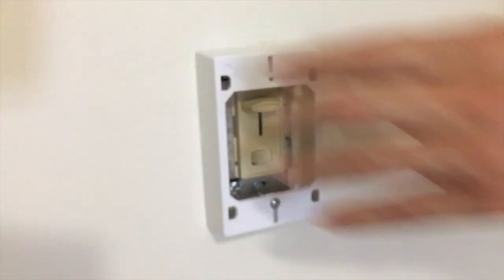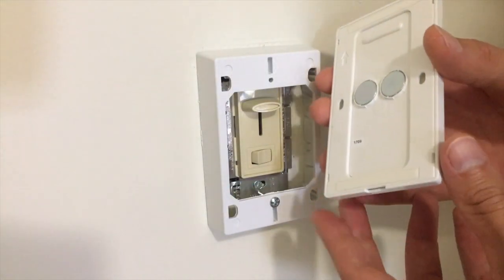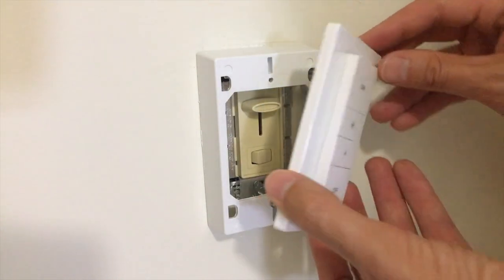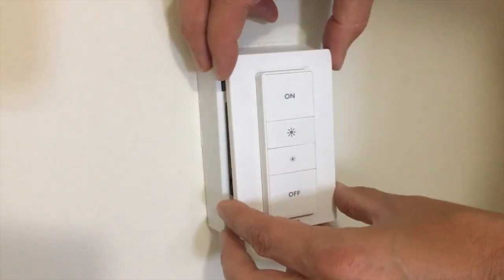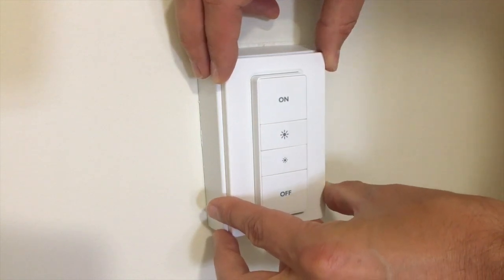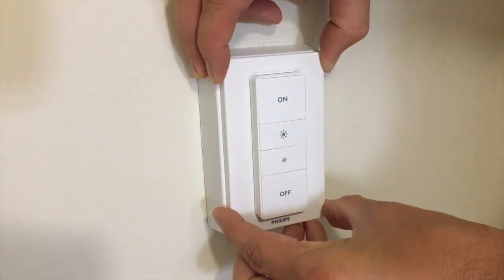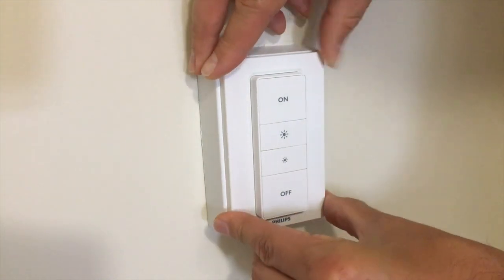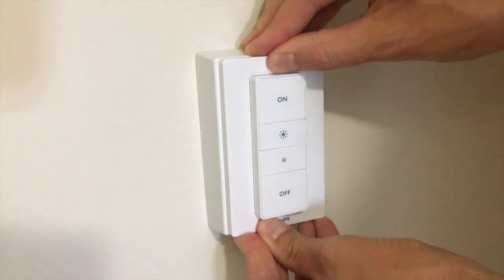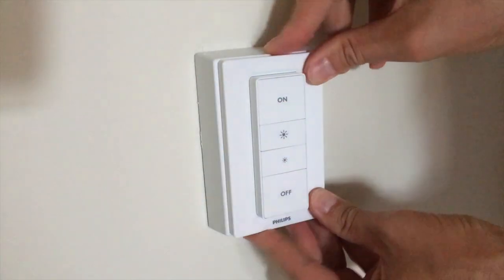The reason I only put a screw on the bottom is because the Hue dimmer switch has a bump at the top that would line up perfectly where the top screw would be, and it wouldn't be able to sit flush against the box. But it doesn't seem to matter — it's very secure and fits very nicely. You undo the adhesive strips on the back of the Hue dimmer switch and just press it firmly onto the Wire Mold Box, and it fits very, very nicely.